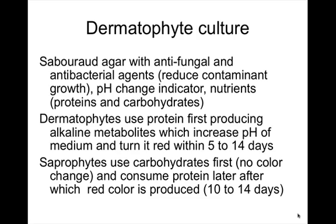The fungal culture is probably the best diagnostic tool for dermatophytosis. The ringworm uses the protein contained in the medium, and there is a pH indicator that produces a change in the color of the medium, turning it red within 5 to 14 days. Saprophytes, which are not pathogenic fungi, will do the same but much later in time — so if you have an early color change, it's usually a dermatophyte.